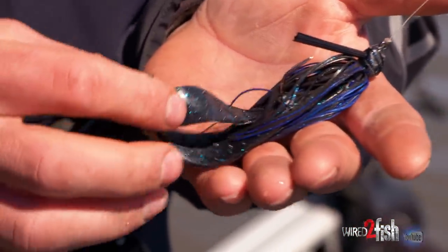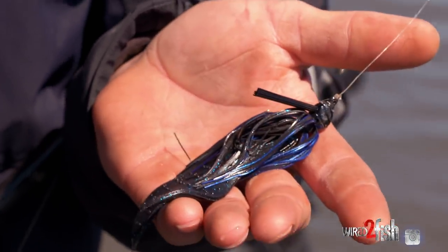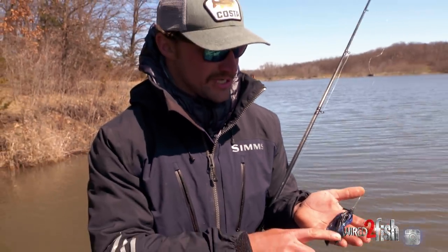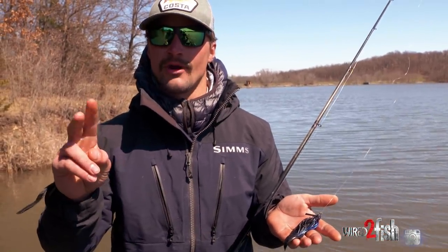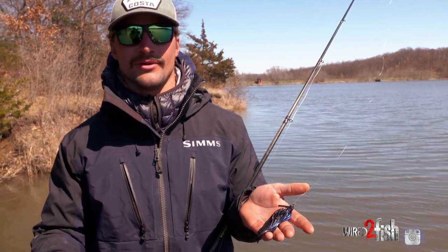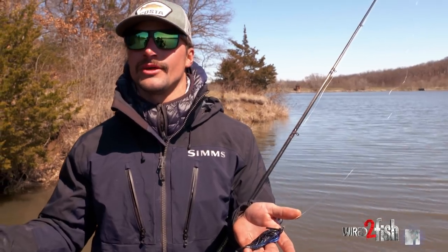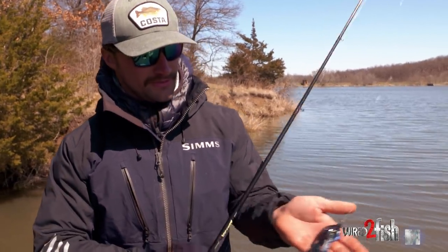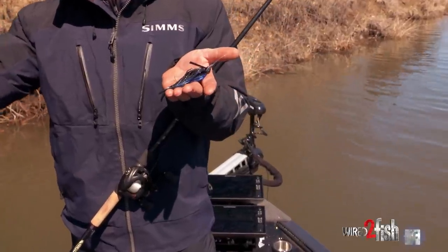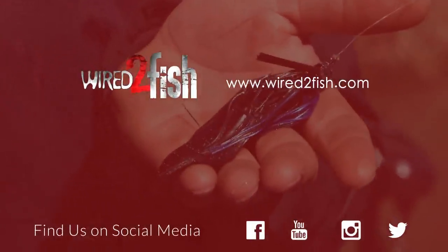When it comes to jig trailers, there's a ton of options out there. But what I've found to work best for me is having a chunk style rather than a moving craw style trailer. I think it just flows a lot nicer, slows the bait down, and has less movement. There's not a lot of movement in cold water, so I just think that glide and that slow, methodical waving action looks better in cold water — and I seem to get more bites on it.